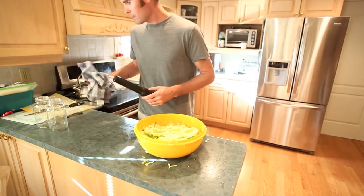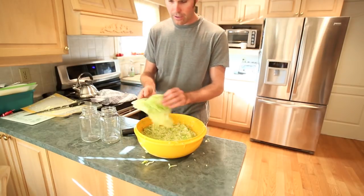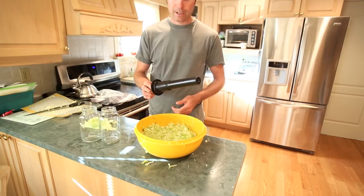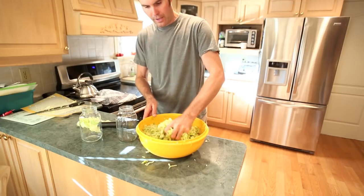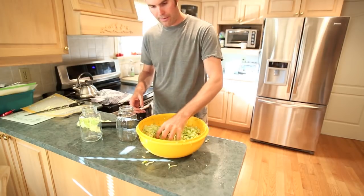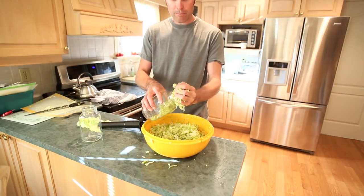It's been about an hour now. Grab your mason jars and your leaves. I like to use a tamper — this is for my Vitamix. When you put the cabbage in, you can just really pound it in there to get it nice and tight. Lots of liquid coming off — just what you want. I'll slowly start filling my jars.